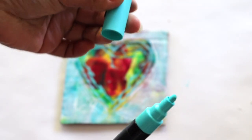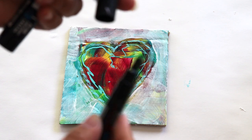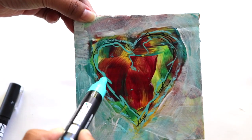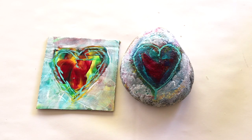Our next step is going to be taking our markers. Here we have a colored marker and a black marker, and again you can get as creative as you like — you can draw patterns, shapes, and lines onto your piece. And you're done, congratulations! Now you've created a beautiful piece of artwork made by you.